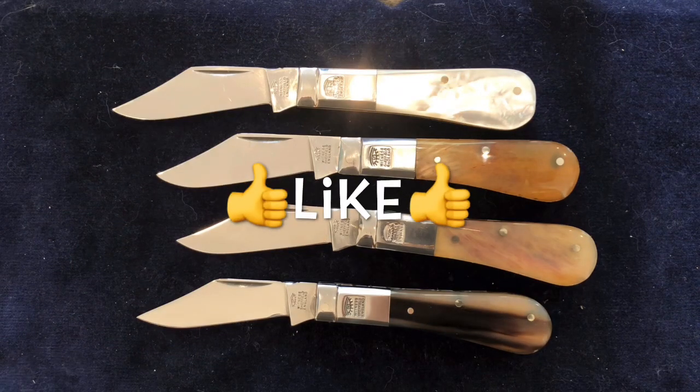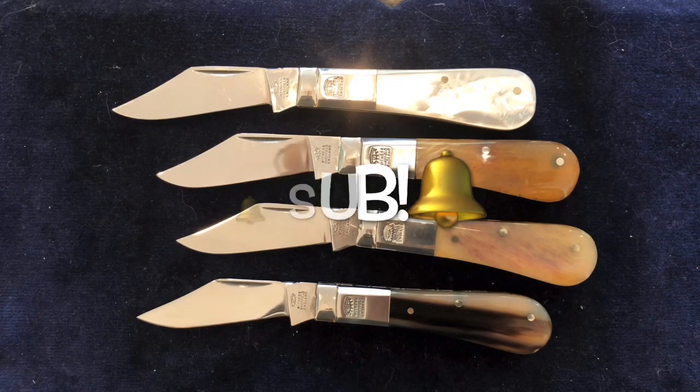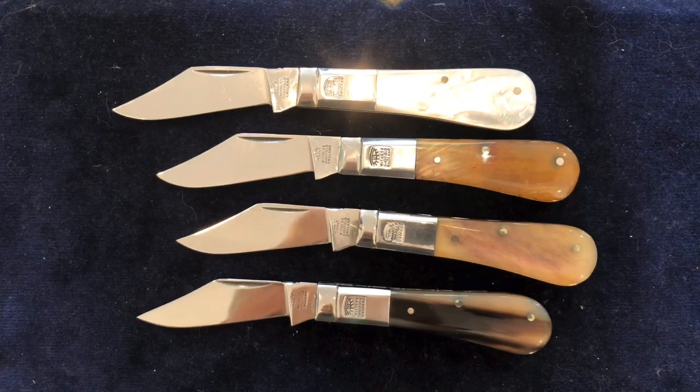If you like this stuff, please tick the like box and subscribe if you haven't already, because there is some more Taylor's Eyewitness loveliness coming up very, very soon — similar but different. Thank you. Bye.